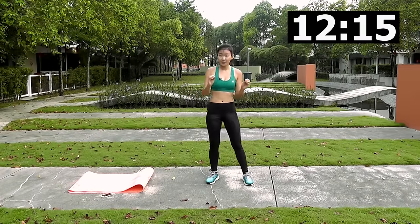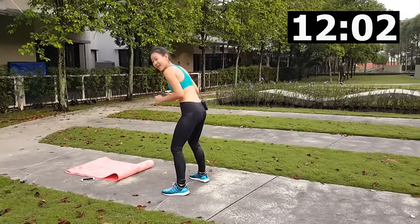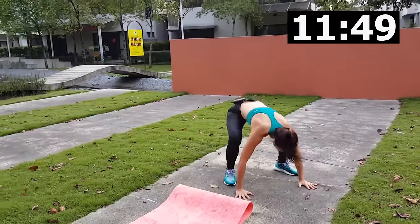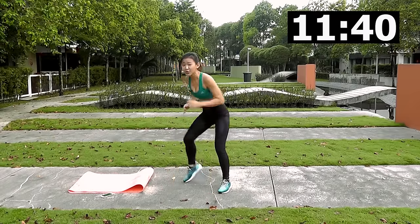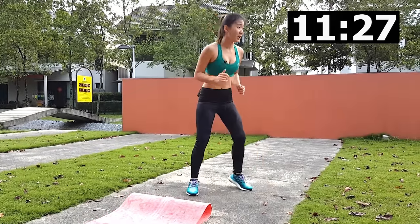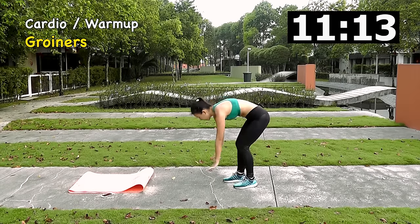Shake it out. Next is half burpees to sprint — get into a burpee, come up and just sprint three times, then down again. Burpees up and sprint. Really jog! If you want to, you can also choose to march instead. Out, in, and jog — keep going. The last cardio will be groiners.